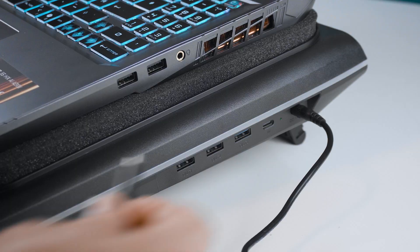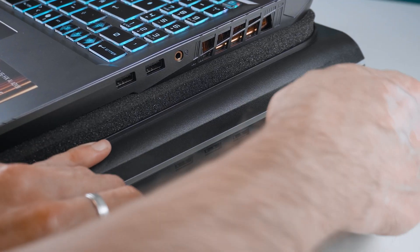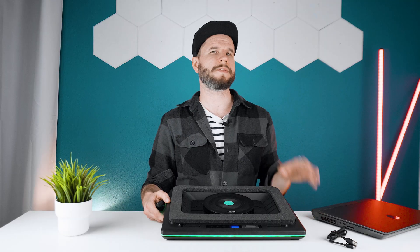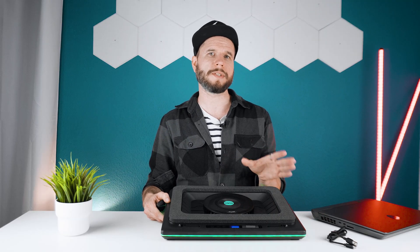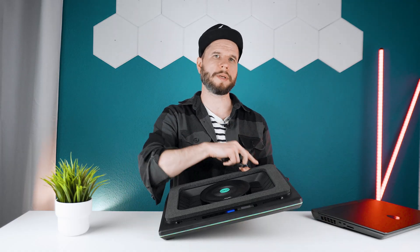I also quickly tested the new USB 3 ports on the side and they support up to 5 gigabit per second transfer speeds, which is around 500 megabytes per second in real-world usage. It's fast enough for most games if you're using an external SSD. Note that you cannot use the included USB cable to power the cooling pad.